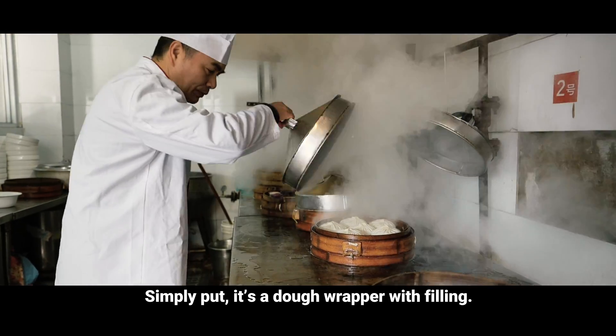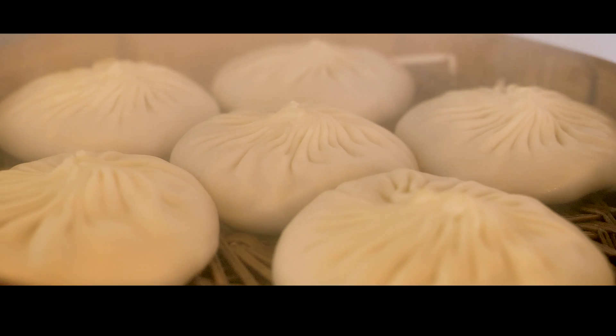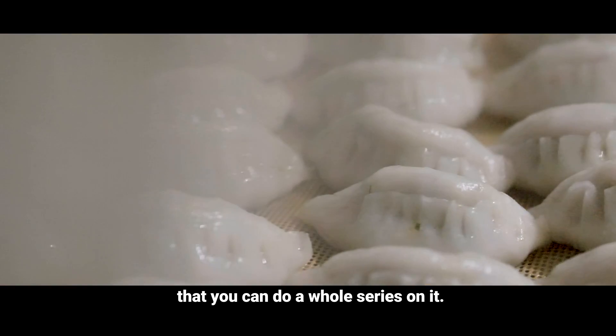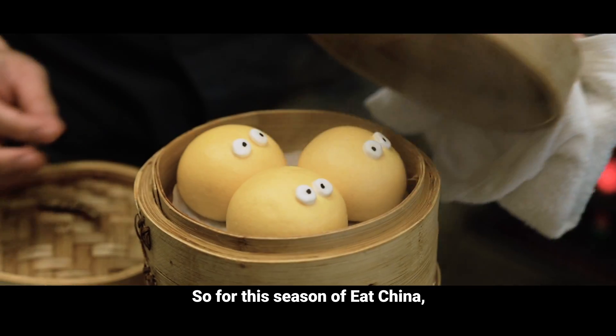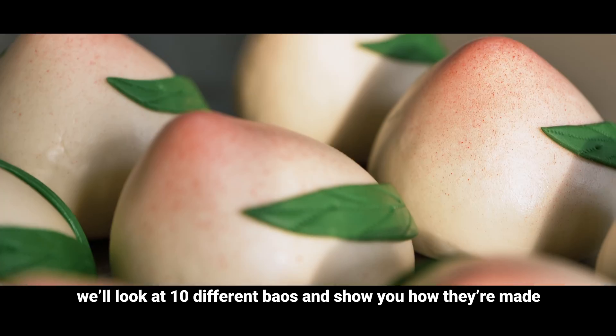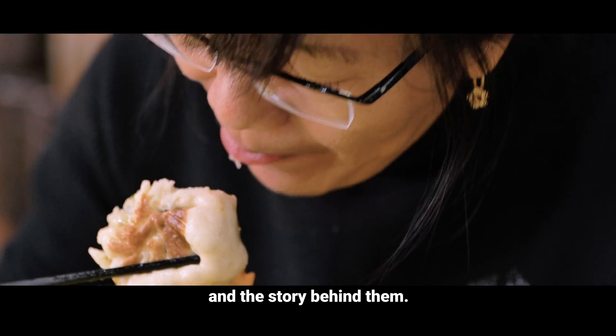Simply put, it's a dough wrapper with filling. But there are so many variations in China that you can do a whole series on it. So for this season of Eat China, we'll look at 10 different baos and show you how they're made and the story behind them.